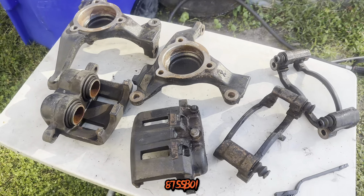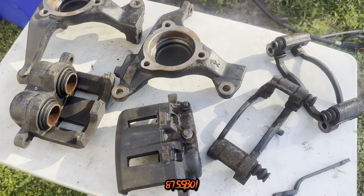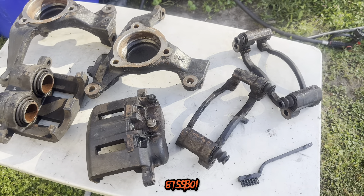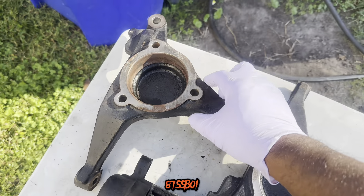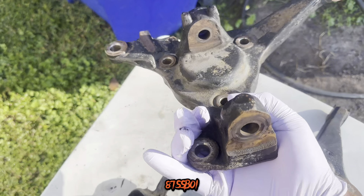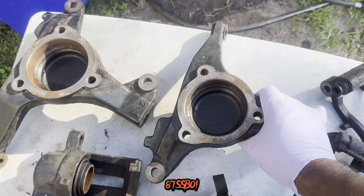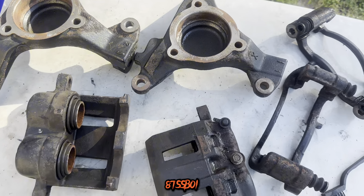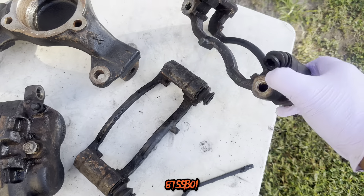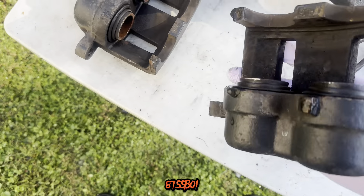So we're back. This is after one pass of using that engine degreaser and the oven cleaner. I got most of the grease and stuff off of them, but still need a little more cleaning, of course. And then before we get ready to sand them down and stuff like that — everything looking pretty decent. Not too bad.